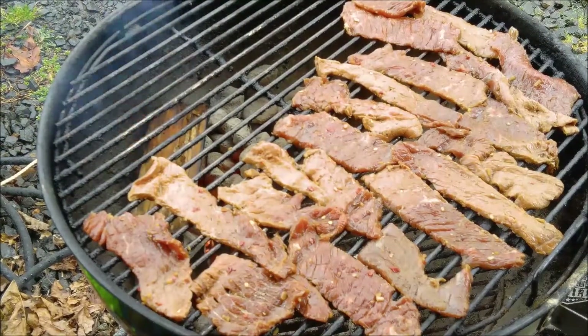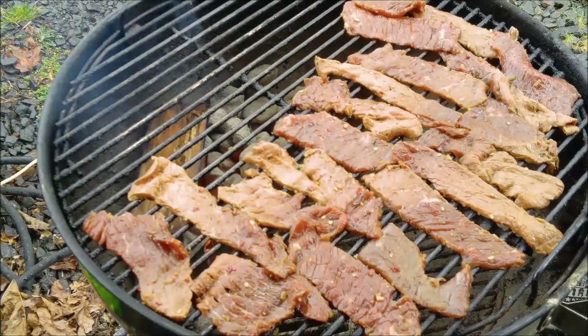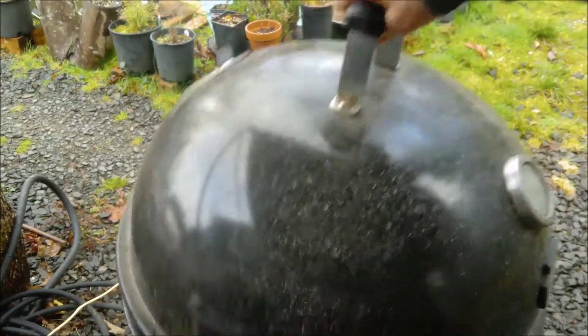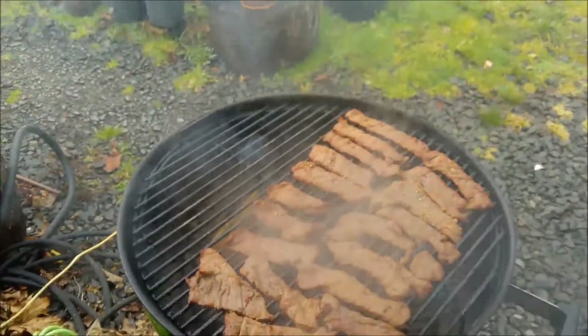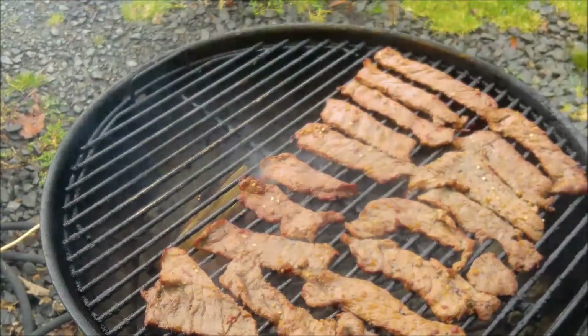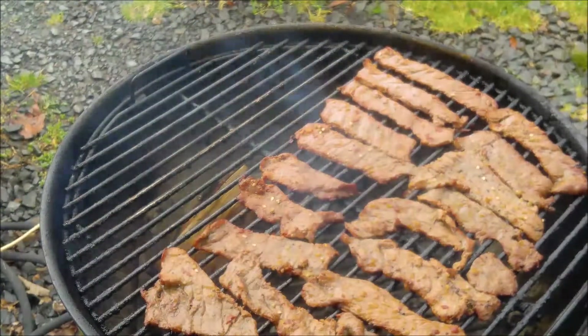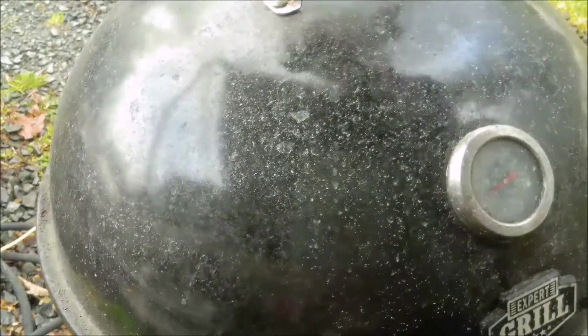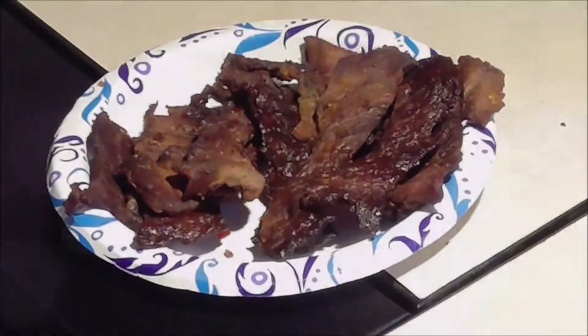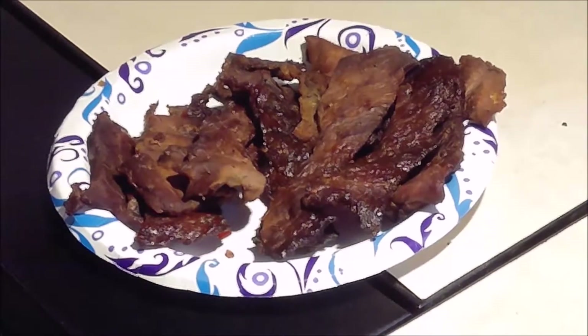That's how much I can put on at a time so it's going to be a process. It smells so good even being raw right now. This is the second batch and it is looking beautiful - going with a very low temperature. Cherry smoke, it's going to be awesome.